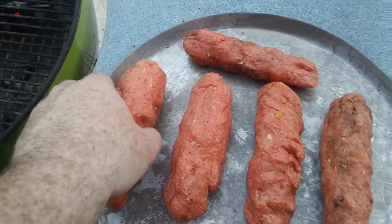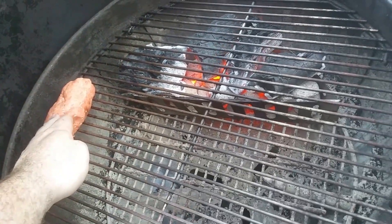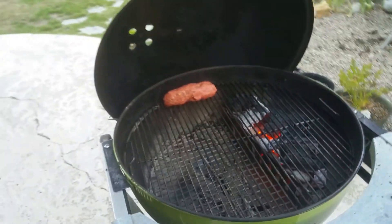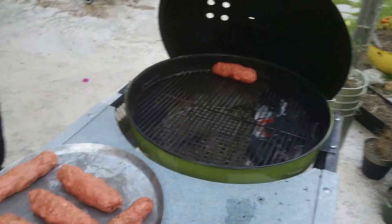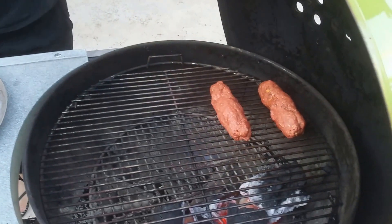I've got a hot zone and a cool zone. I'm going to go ahead and put these on the indirect side so they can cook up. Once they're cooked up a little bit, we'll move them over to the hot side and give them some color.